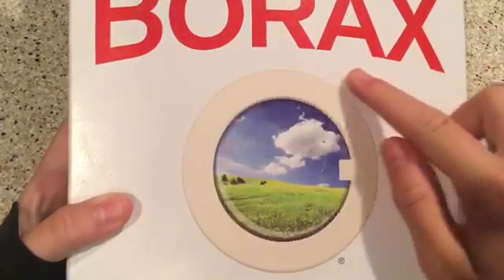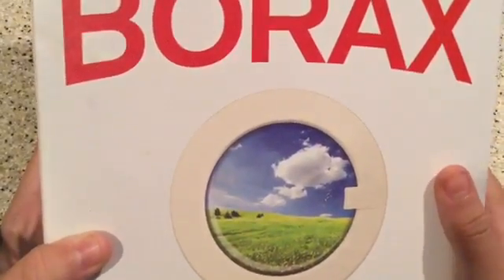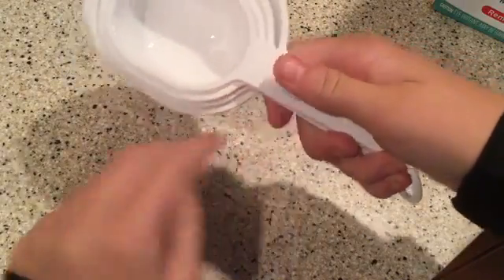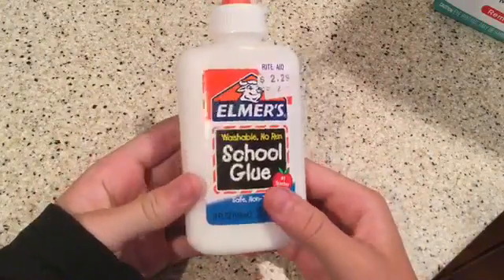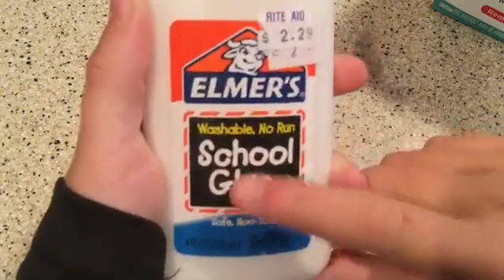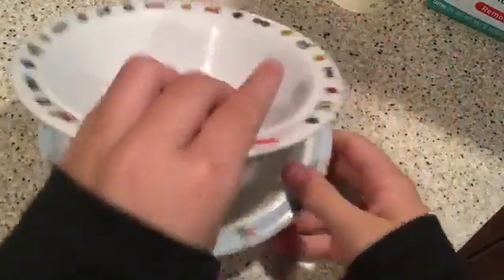So let's get right into it. Your first ingredient is going to be borax. Most people don't have this at home, but you can get it at basically any store — it's a pretty easy ingredient to find. The second thing you're going to need is a one-cup measuring cup. The next ingredient is going to be white glue; I'm going to be using Elmer's school glue, which is non-toxic and safe for kids. The third ingredient is warm water.